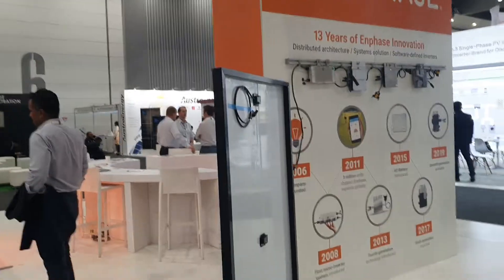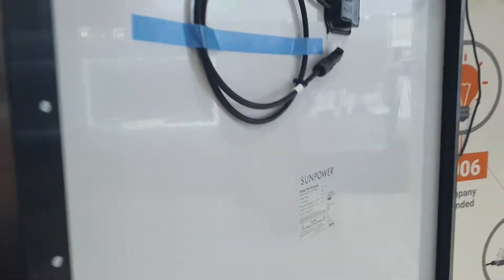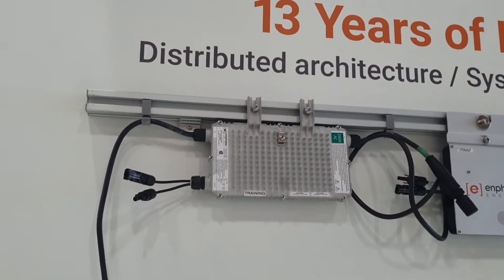Enphase — they make microinverters. This is a SunPower panel, high density, around 25 watts. Finally the technology has caught up to SunPower, and this is a standard one, not one of their nanotech solar panels.